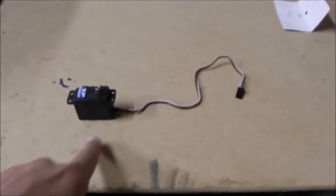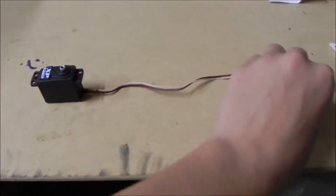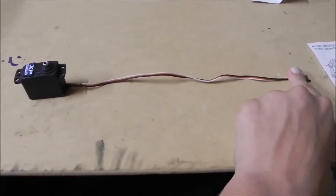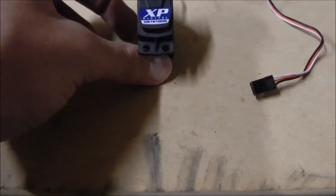It comes with a very long servo extension cord — this measures about 10 inches, so it's pretty long and fits almost all applications. It's good, so if you want to use it for a small plane, you can use that for it.